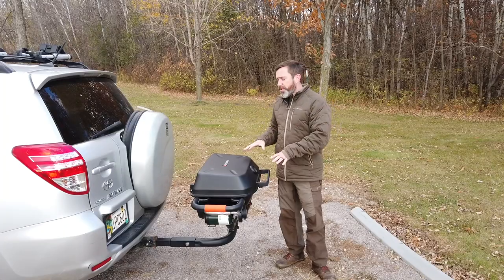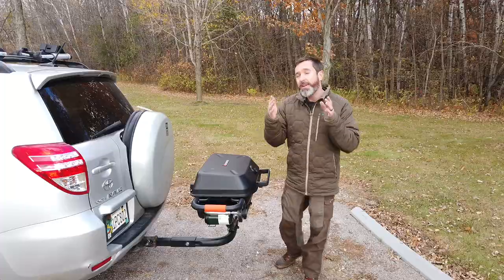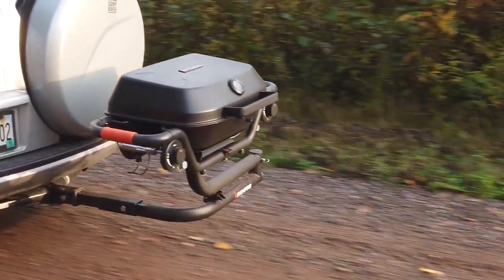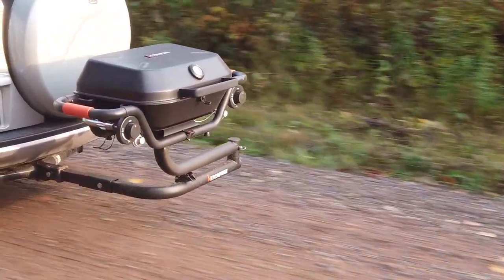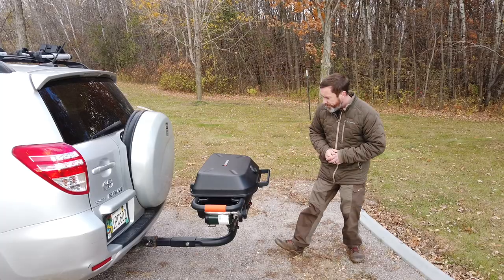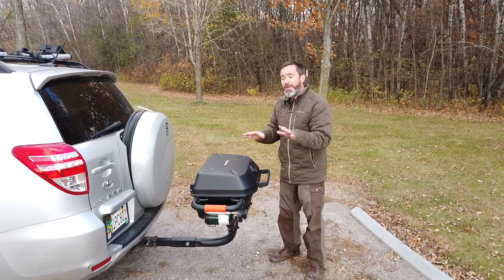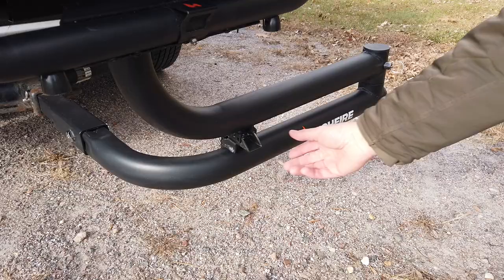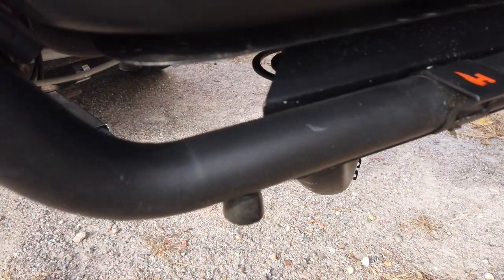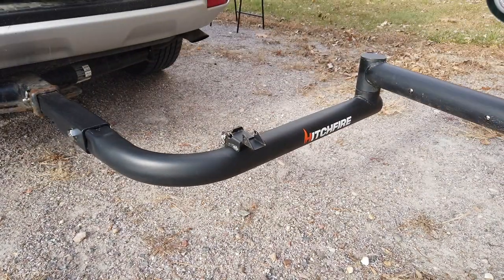Now, before we talk about the grill itself, let's first talk about the thing that makes it incredibly unique, and that is this swinger arm attachment and the fact that it is attached to the hitch of your vehicle. It attaches to any standard two-inch hitch, and you have a lot of options here for how you want to situate this thing. We have a little latch here, and then we have a pin on the back of this joint.